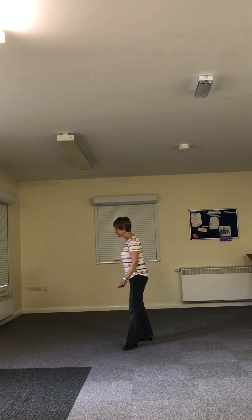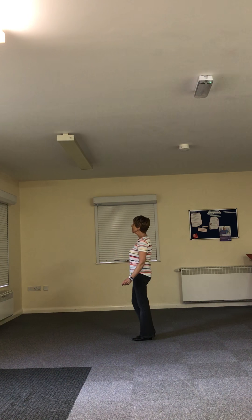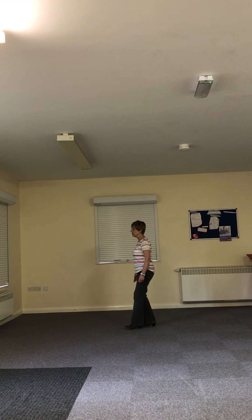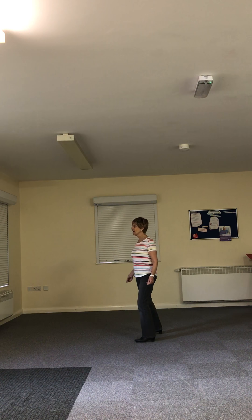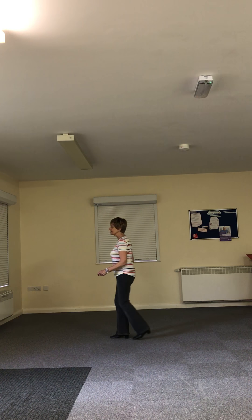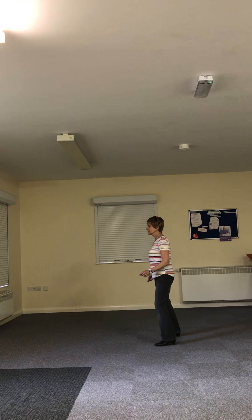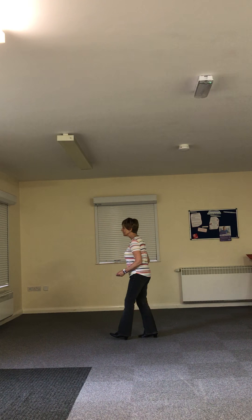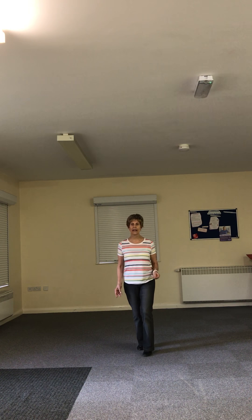Alright, shall we do all two then? Hope you can all see me. With the right — six, seven, eight. Side, behind, side, scuff. Side, behind, side, scuff. Forward right, forward left, back, right, left, right, hold. Side together, left forward. Side together, right back. Side together, quarter — left and rocking chair. Start again.